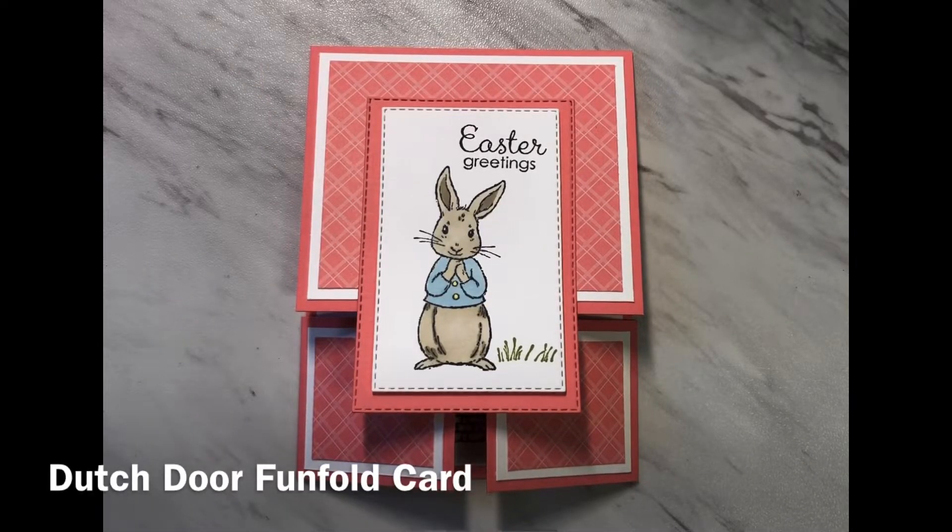Hi, thanks for joining me today. It's Geraldine from the Paper Puffin Studio and today I'm going to show you how to make this Dutch door fold card.